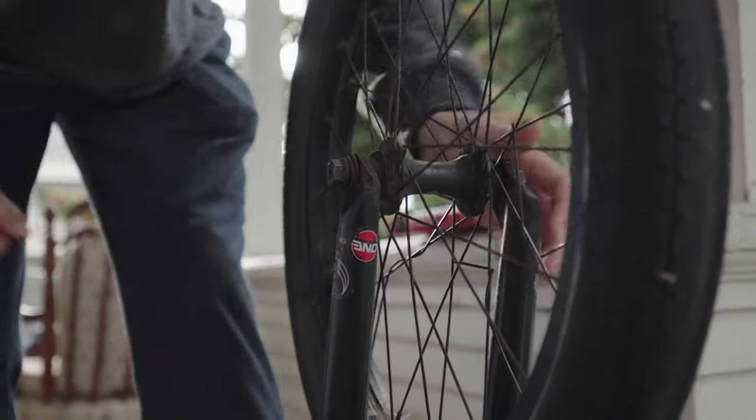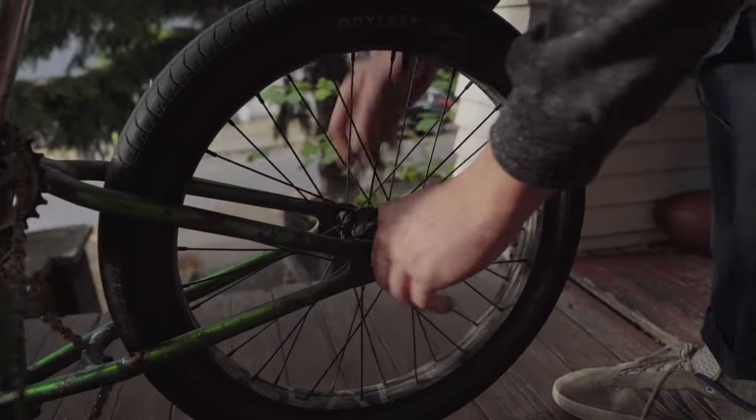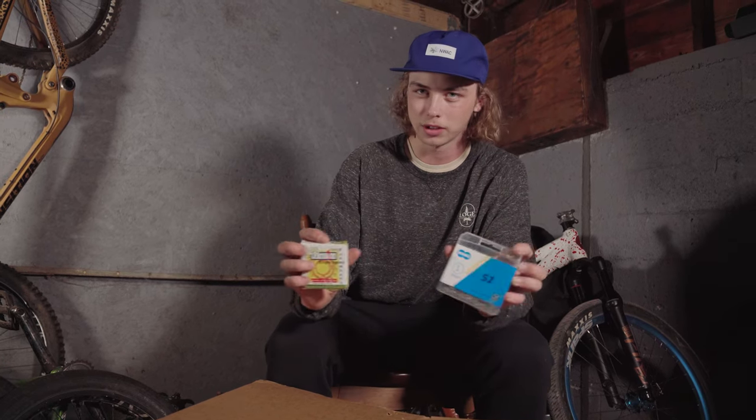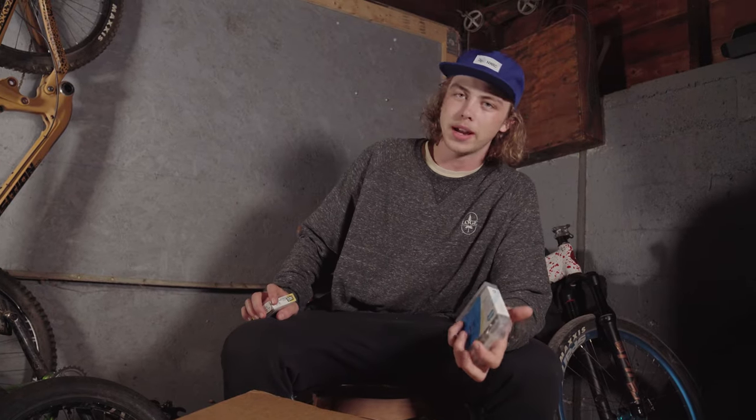Next up, eight, two, three. Yesterday we ran into some problems trying to get everything working, but I think we got the right parts here now. So we're going to throw it all together and make it work and then go ride.